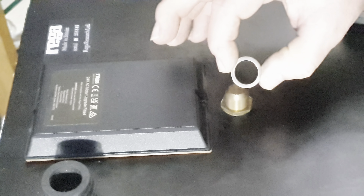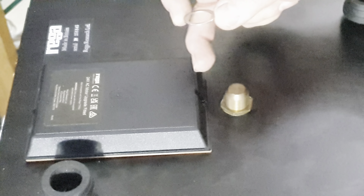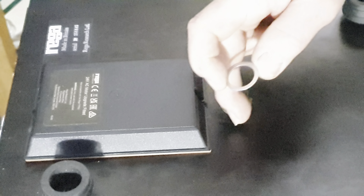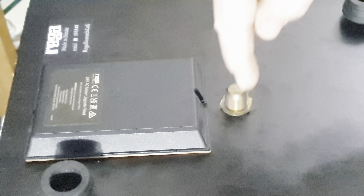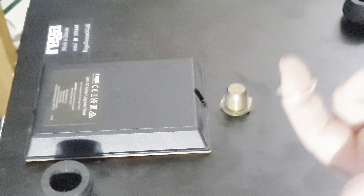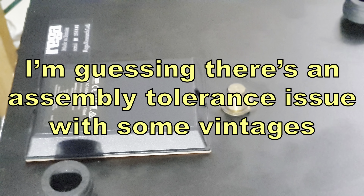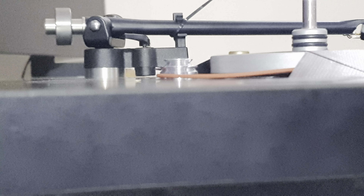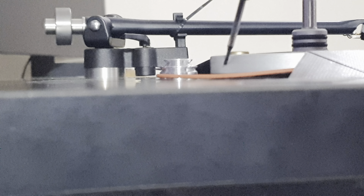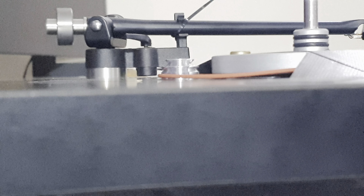Also in the kit is a washer about a millimetre thick that fits over the subplatter bearing. If you're having difficulty lining up the pulley and the subplatter, undo the subplatter bearing nut, take it out from the top side, put this washer in on the top side, replace it and screw the nut up to raise the height of the subplatter. The instructions say you should almost never need to do that, but it's there if you do.